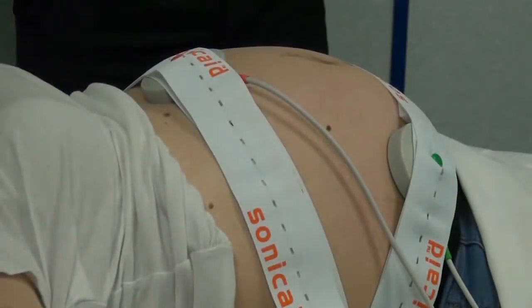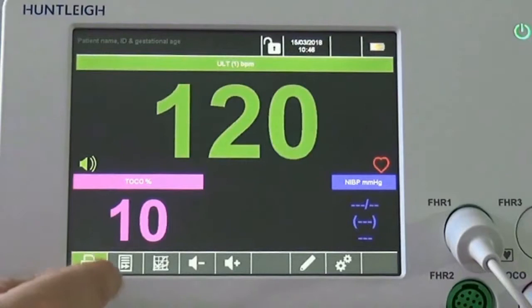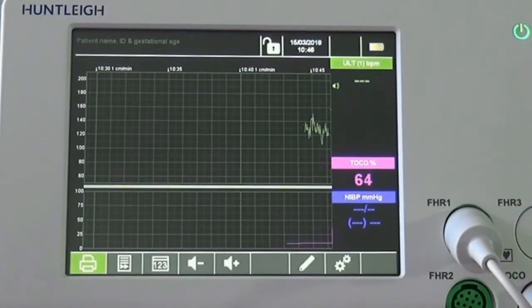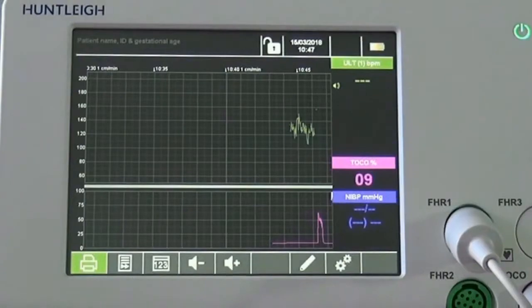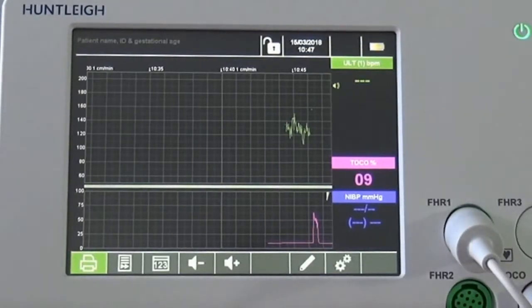With the unit on and the transducers correctly positioned on the patient, a fetal heart rate will show on screen. This can be changed to trace view by simply pressing the button as shown. If a fetal movement marker is connected and pressed by the patient, a marker appears on screen and on the printed trace. Different style markers are also printed towards the top of the fetal heart rate scale to show movement detected by the automatic fetal movement detector when using ultrasound to monitor the fetus.